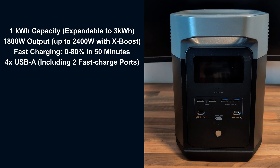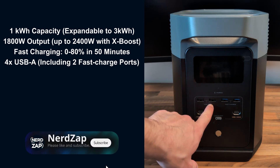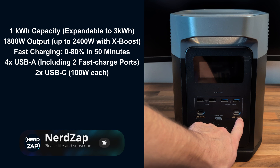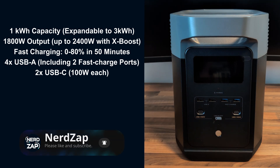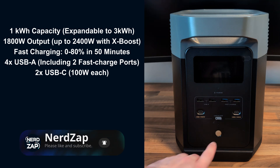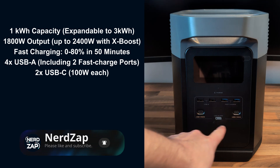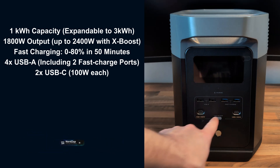Looking at the front of the unit, we've got four USB-A ports; two of those are standard charging and two are labeled fast charge. We have two USB-C charging ports rated at 100 watts each, so that should be plenty for charging things like laptops. We've got two power buttons on the front — this is the main one that turns on the whole unit, and this one here turns on these ports here, which is why you've got that box around them.